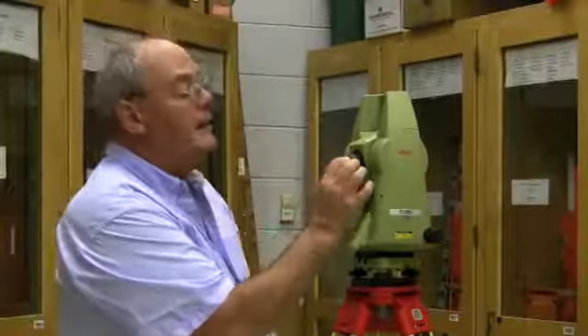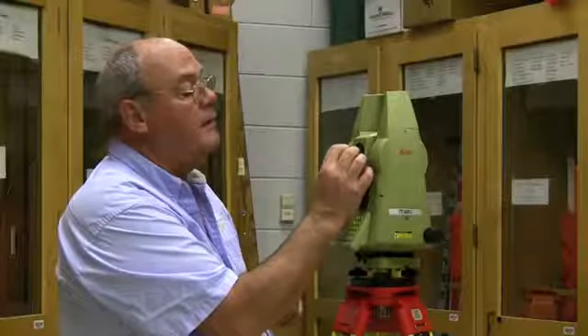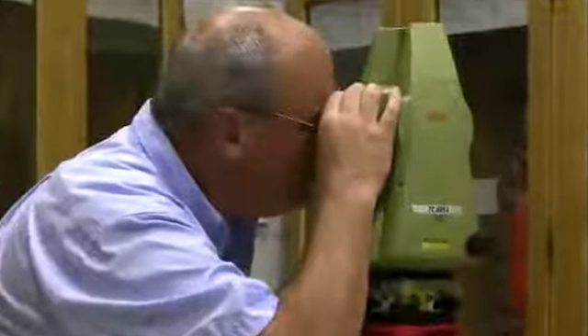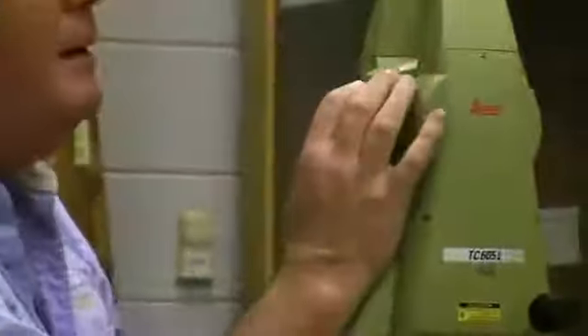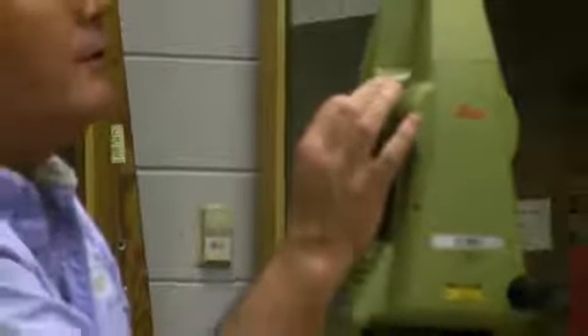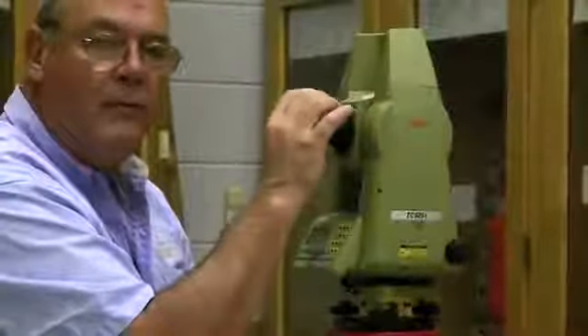The very end of the eyepiece is the crosshair focus. We focus that as we look through it and get a very sharp crosshair. Then the ring just behind the eyepiece is the objective focus. Those controls are very close together.